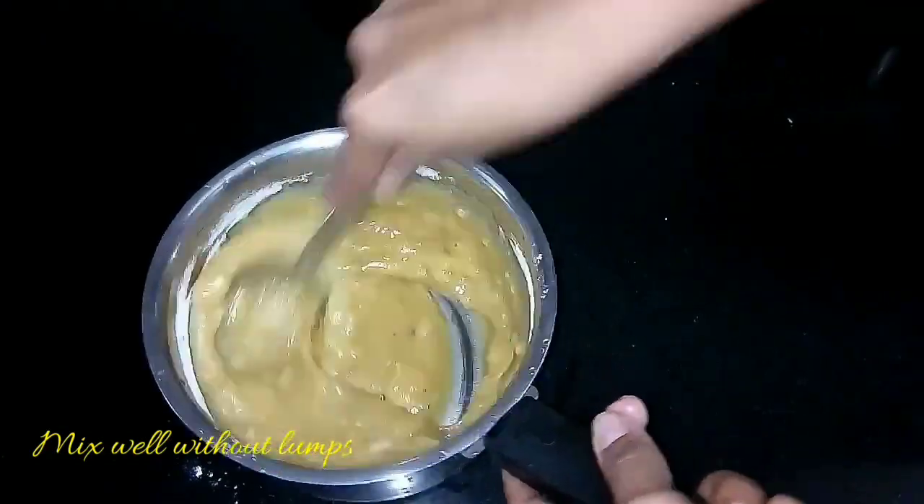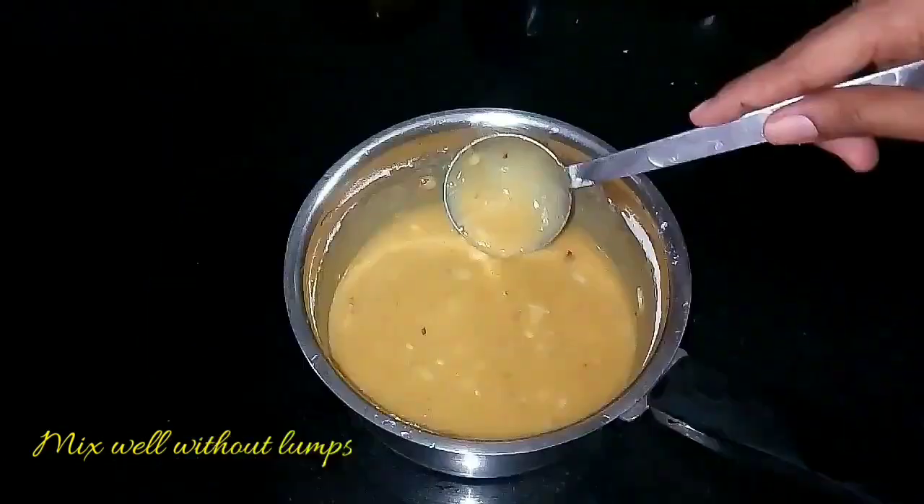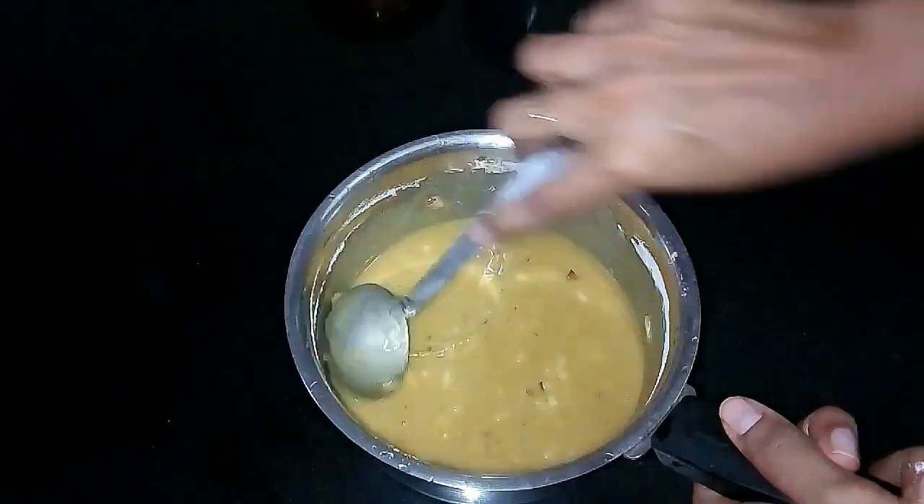Finally add the rice flour and make the batter — do not form any lumps. It should be a smooth batter and the consistency should be slightly thicker than dosa batter consistency.